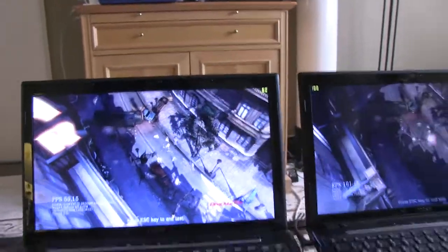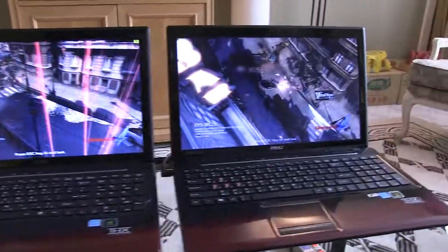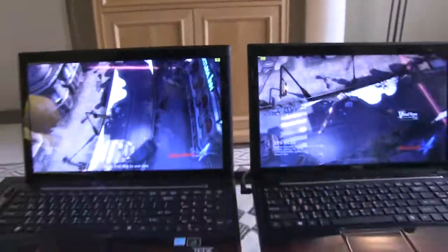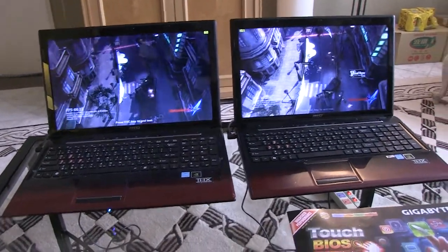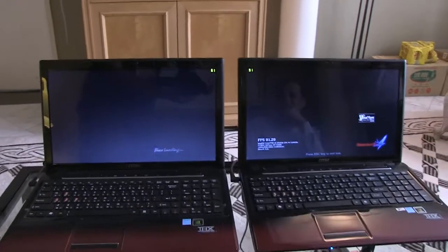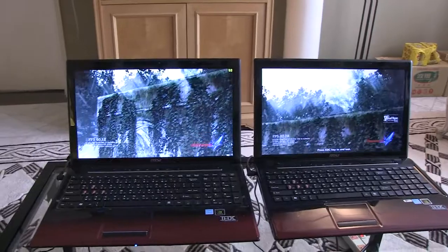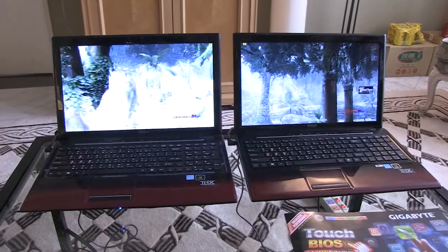Ironically, the notebook on the left is actually running a Core i7 processor, which is more powerful than the Core i5 processor on the machine that is more responsive, has better picture quality, and a higher frame rate. So this is LucidLogic's Virtual VSync technology on their brand new Virtu Universal platform, and this is coming very soon — next week — to notebooks, all-in-one PCs, and even AMD platforms. There's going to be a big announcement next week, so check this out when it comes out.